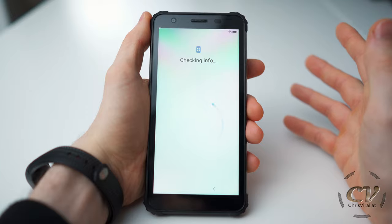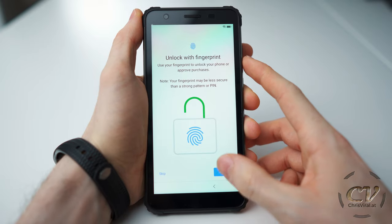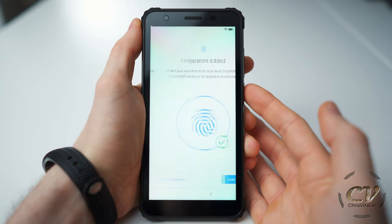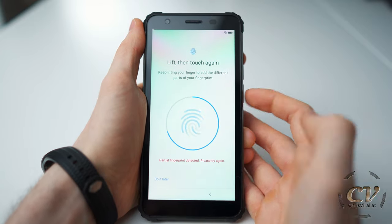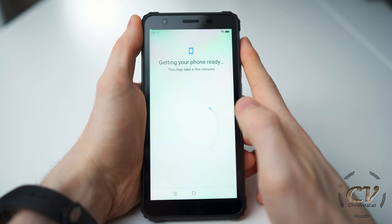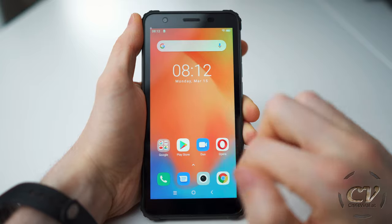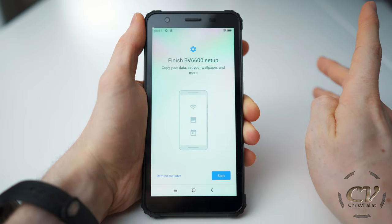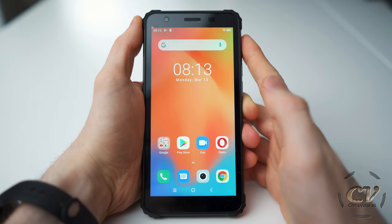So the setup is rather slow, it feels. I got my PIN set up. Unlock with fingerprint — yes. Let's add another one, and I will add the same finger once again. That should do. Quick NFC setup — very nice. Let's go through all of that again as always. Android things. So that's done.